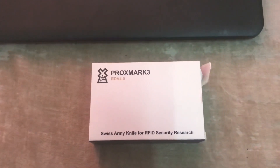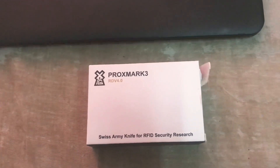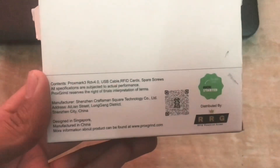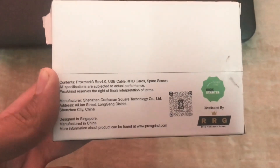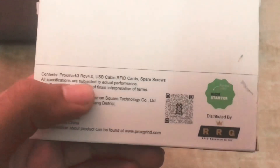Hello friends, this is an unboxing video of the Proxmark 3 RDV4, which was released last year at the DEF CON conference. I have the box over here — it is a very clean box. I have already opened it, so things may not be in the proper sequence. You can see it contains a Proxmark RDV4 and a USB cable.